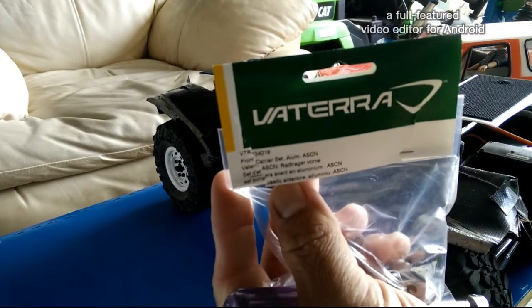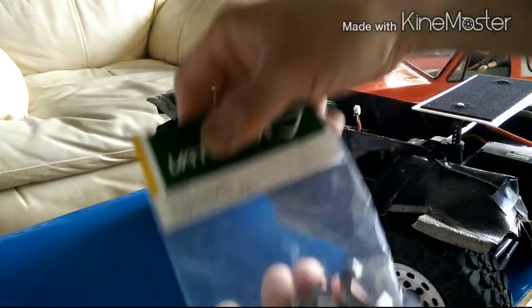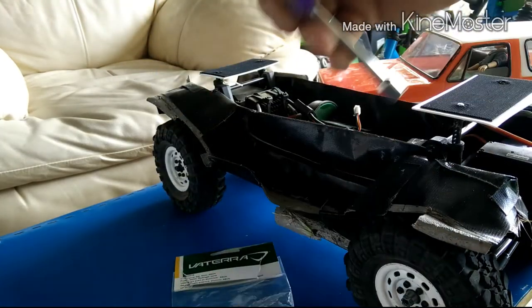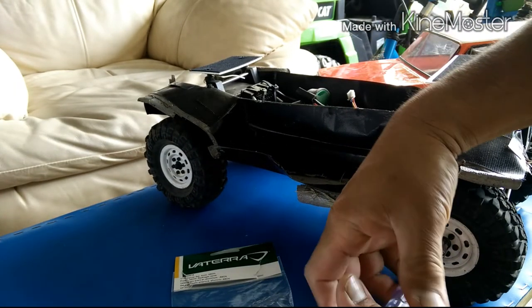Alright, here's another update to Project Sender. These are the aluminum c-hubs made by Viterra for it. The knuckles are backward.